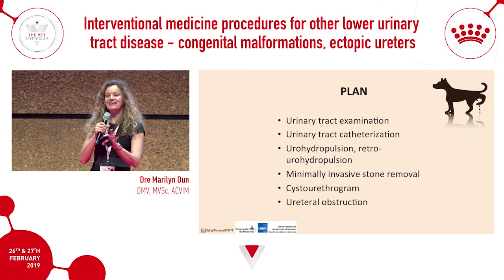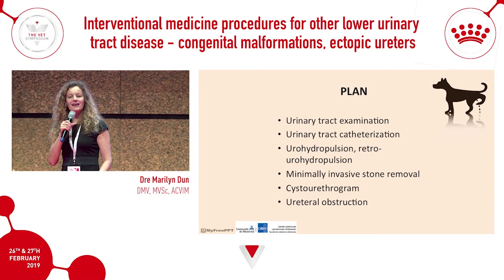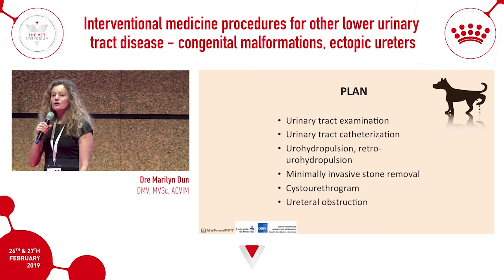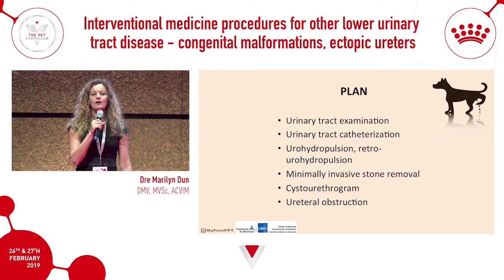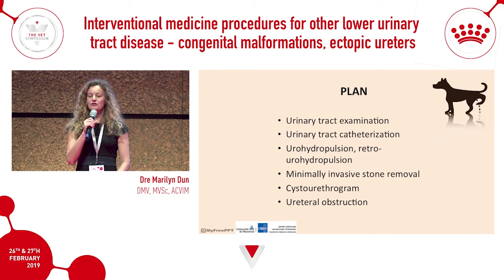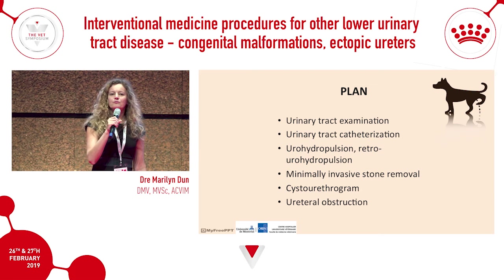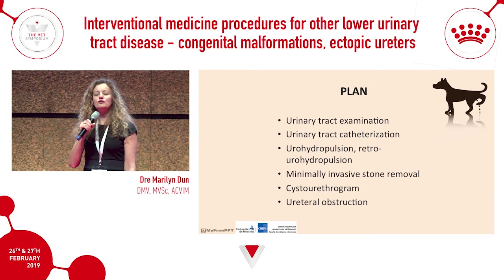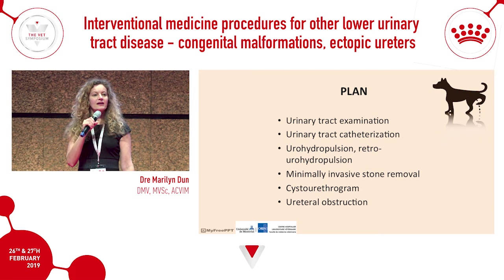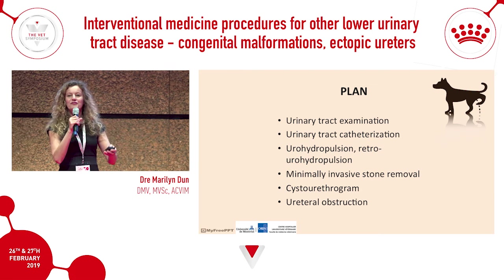The plan is to have a different take on how to examine the urinary tract in both dogs and cats. We'll talk about urohydropulsion, how to accomplish it in practice, retro urohydropulsion for encrusted urethral stones, options for minimally invasive stone removal, doing cystourethrograms with just one x-ray during the voiding phase, and then we'll finish with some new stats on urethral obstruction.